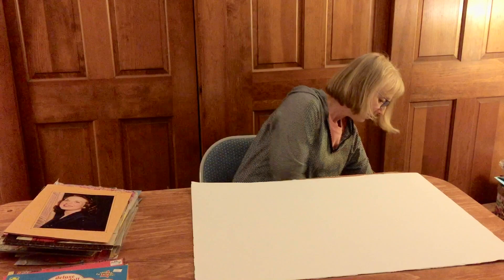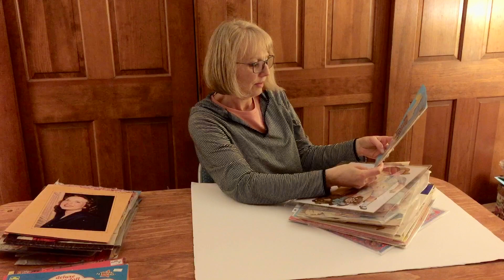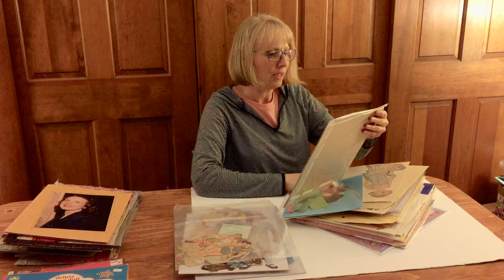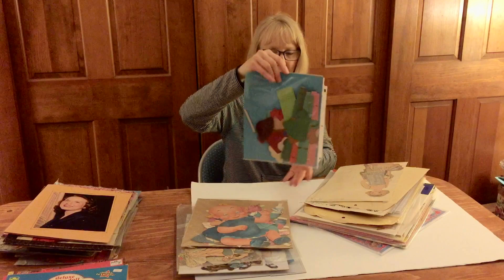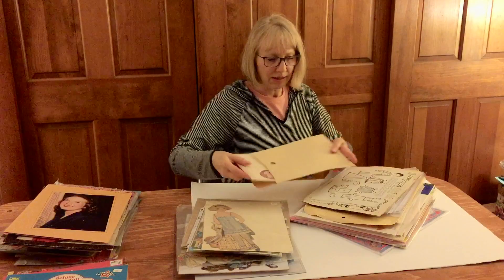I'm just going to take a big stack and see what we have here. This is a Dennison doll that someone has already put together — oh, I like that crepe paper doll. Here are some cut things. I have never seen this doll; it says 'googly-eyed baby,' that's funny. More Dennisons — these are pretty cool with fabric dresses, and here are the original pieces with crepe paper. Someone has already put some of the dresses together.